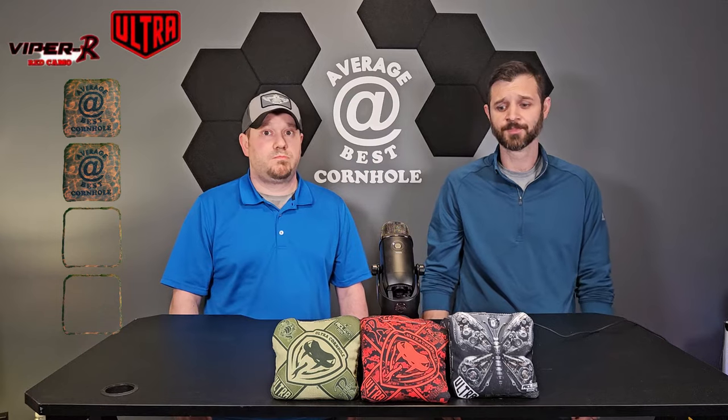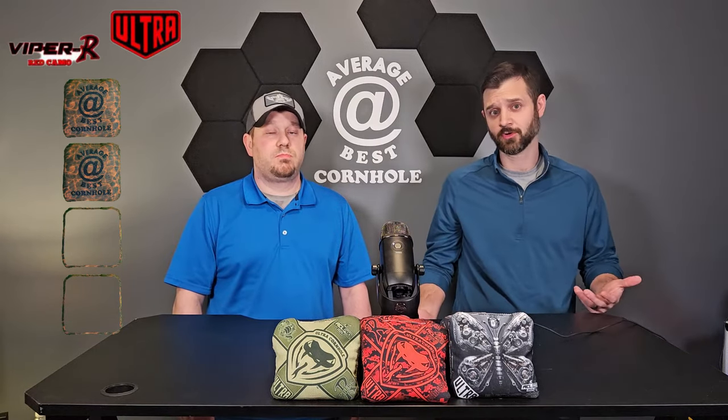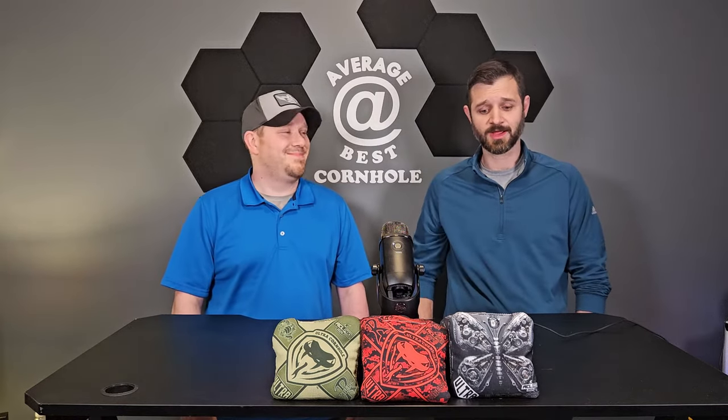I'm with Craig on the regular Vipers — I'm going to score a two on the design. I like the design, the snake's pretty cool, it's better than a lot of other logos out there, but I've mentioned in other videos I'm not huge on brands just putting their logo on a bag. I'm into cool prints like we see on the Butterflies. I'm also a mechanic by trade so the gears and stuff are right up my alley — I love that bag.